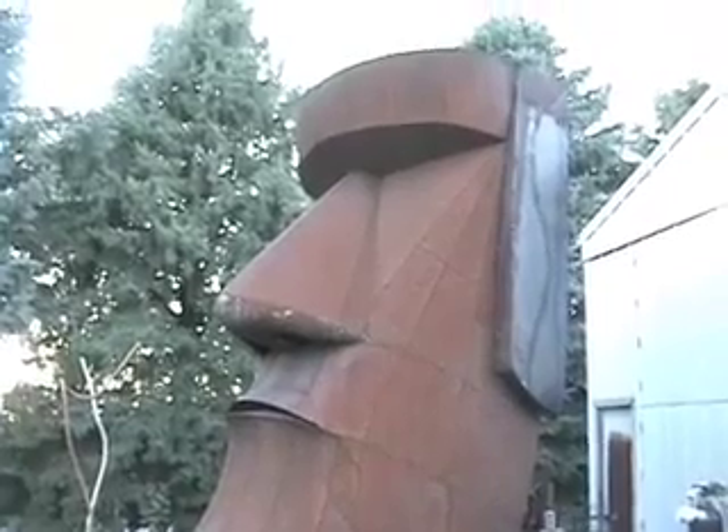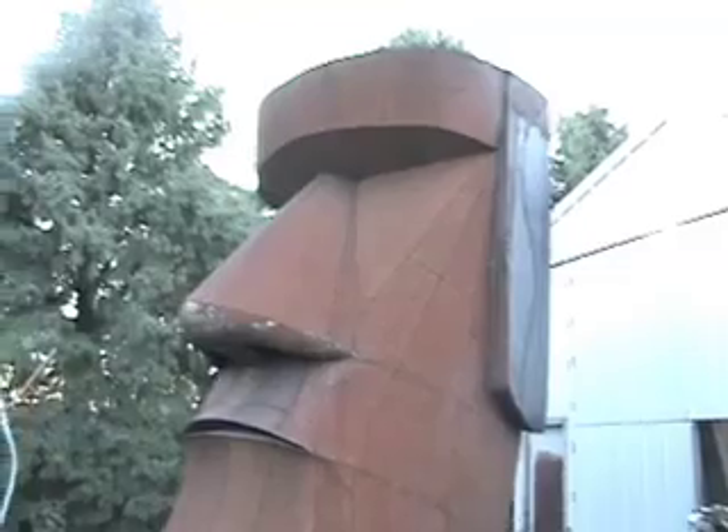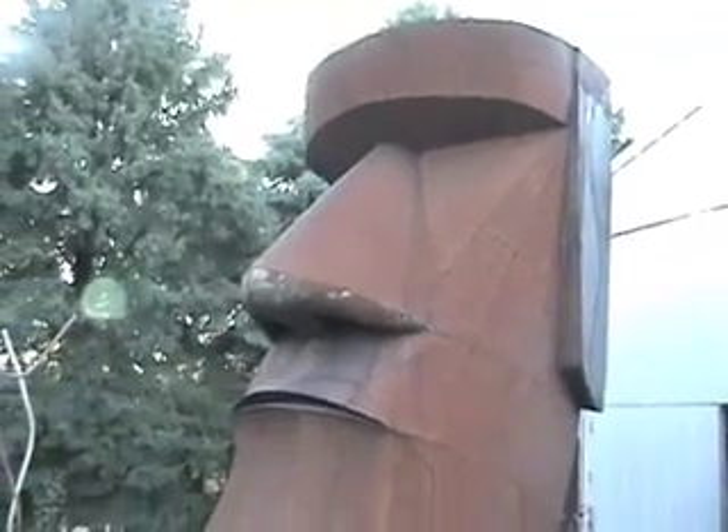There it is — the Easter Island head installed in its final location.